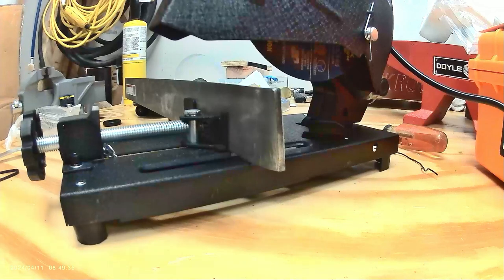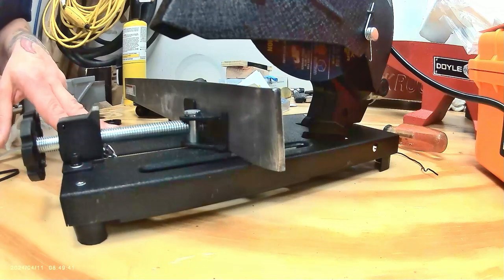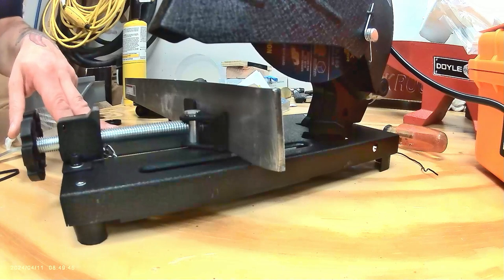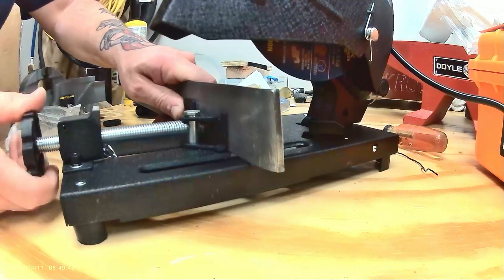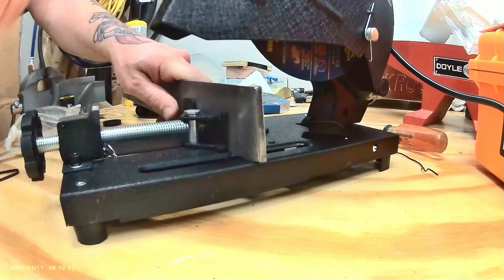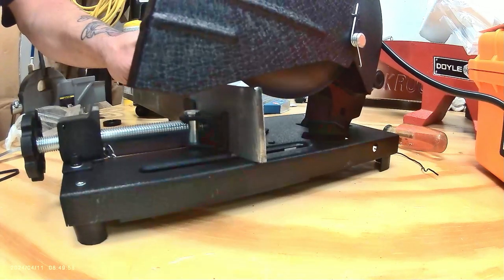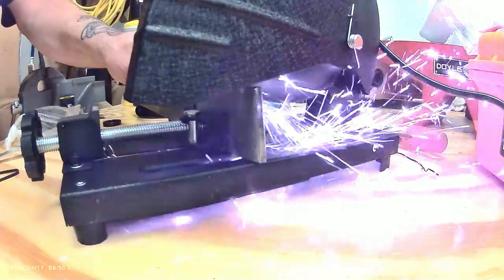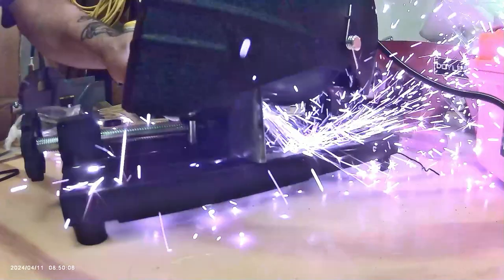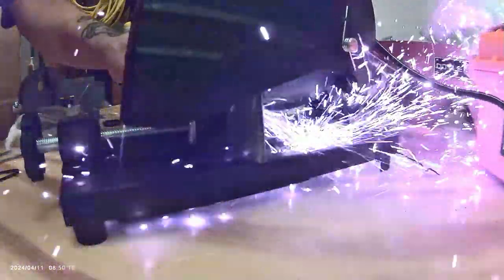Okay, here we go. Here we do the cutoff. Sorry about the background noise — it's from these huge water heaters. Let's move this thing a little. Okay, and here we go.